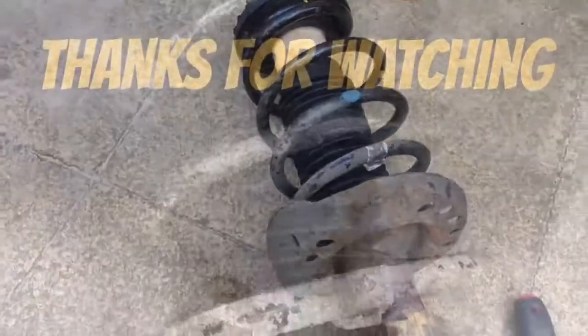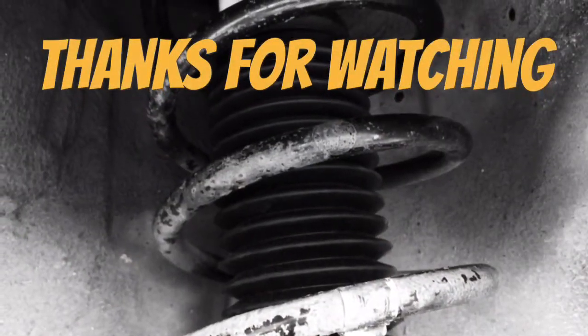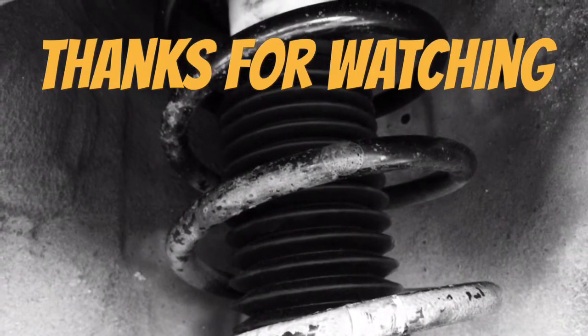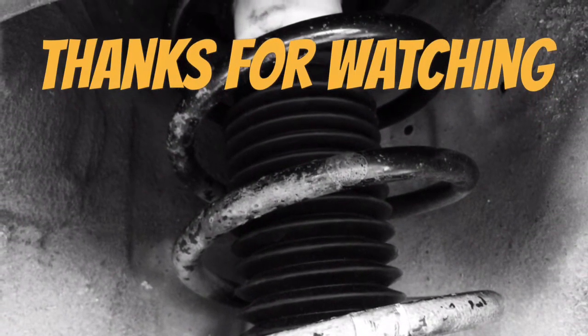Stick it back on the car. Refitting is just the reverse of removal. If you find the video interesting, give us a thumbs up, like and subscribe, and I'll see you on the next one.